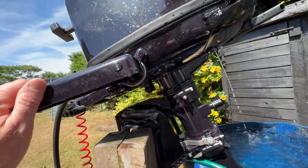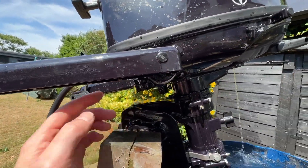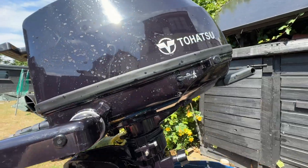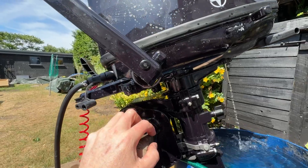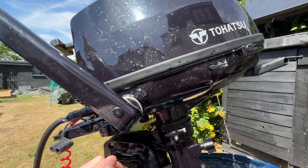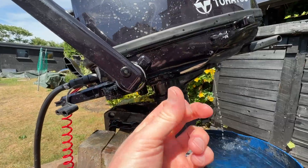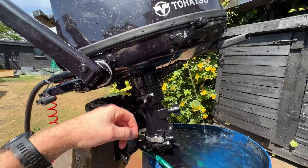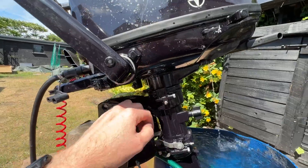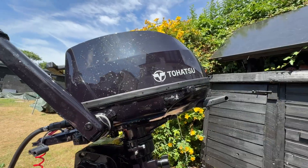There are actually mixed opinions on this. Some people say leave the fuel in because you don't want the tiny little bit that's left to evaporate and turn into the sticky varnish stuff. Other people say drain your bowls because it's just good practice.